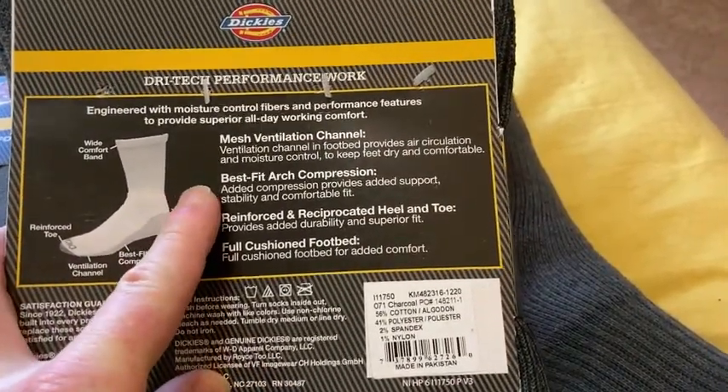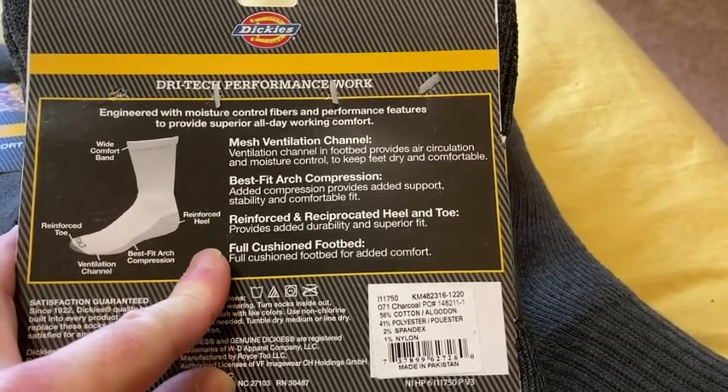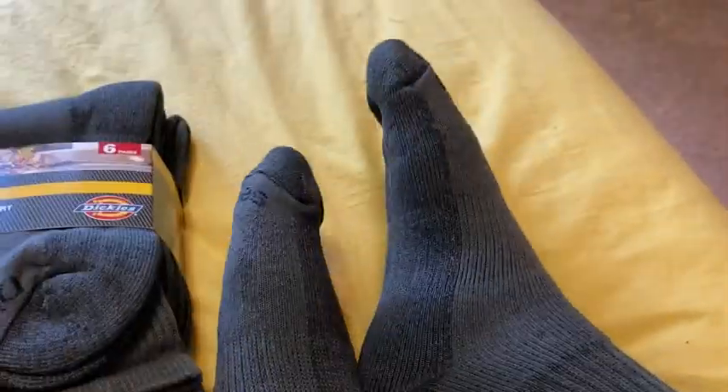So you get a mesh ventilation channel, best fit arc compression, reinforced and reciprocated heel and toe. Wow, really complicated for just socks, right? And it goes on and on about all of the awesomeness of these socks.